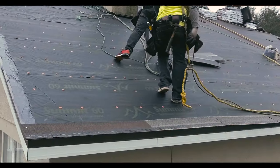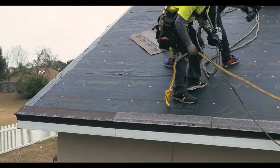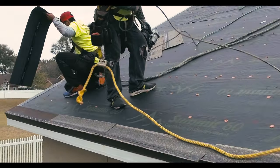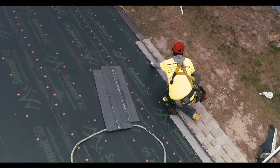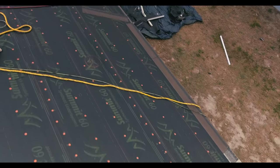Before applying the field shingles, a starter shingle course is applied along the perimeter of the roof. Starter shingles are installed at the eave of your roof to help prevent shingle blow-off during high winds. Pre-cut starter shingles save time at installation and ensure that the first course of field shingles seals down properly, thanks to an aggressive adhesive line.